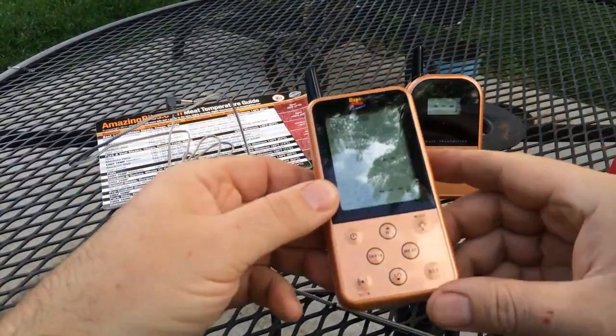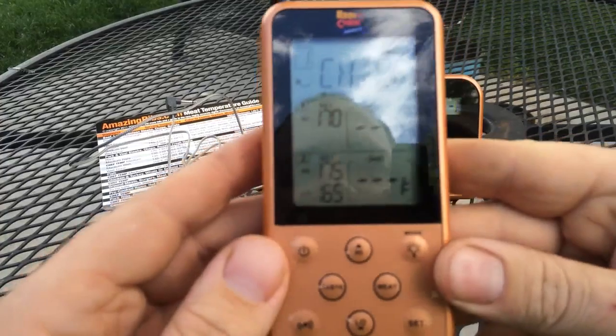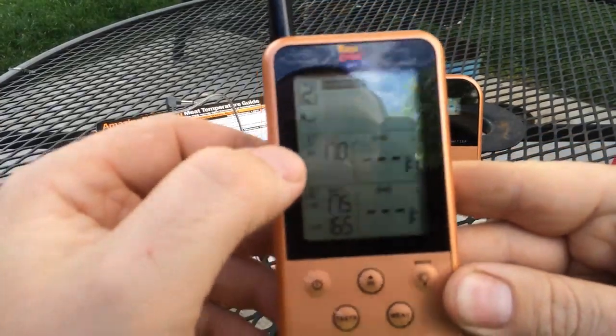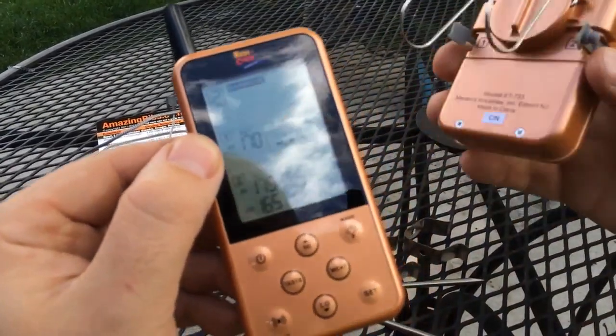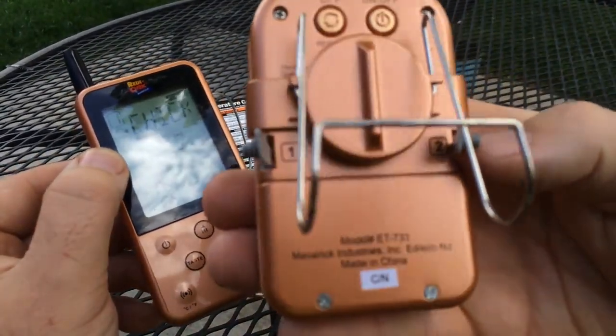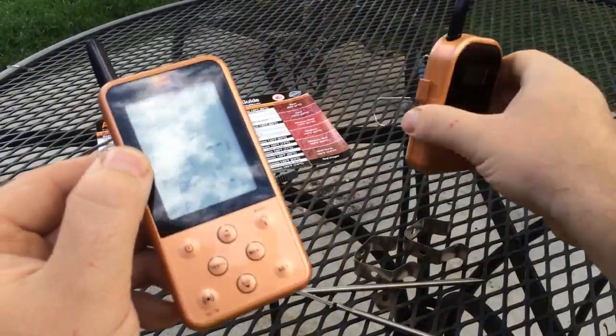Now let's look at the receiver here. The receiver has two different settings, a one and a two. That's going to be based on your probe numbers. Your probe numbers are written on the back of the transmitter on either side, so you'll know which one is which.